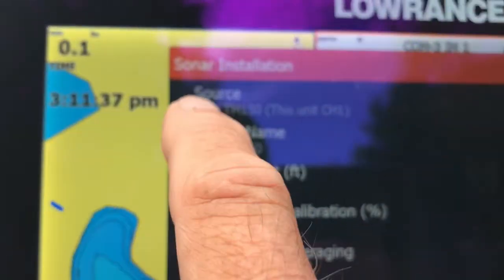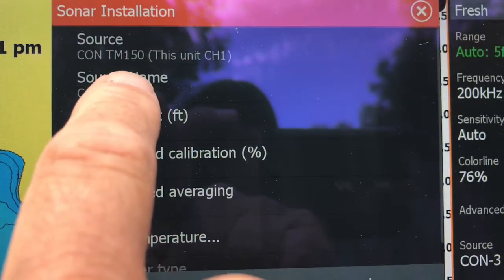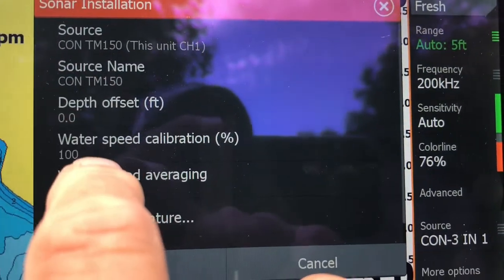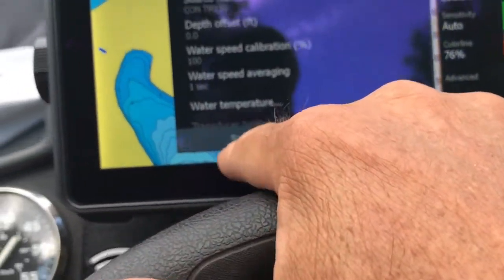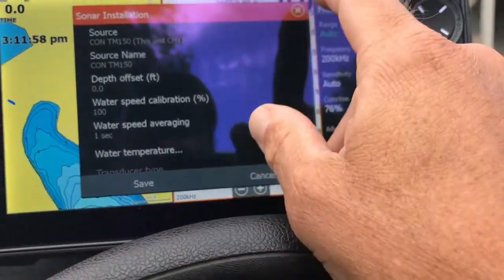And if I go back to channel 1, I know exactly what's connected to it — which is the Airmar TM-150, which is a high-performance chirp transducer. It gives very good fish returns on this particular boat. That's how you do that, and anytime you change anything, you always want to press Save if prompted.